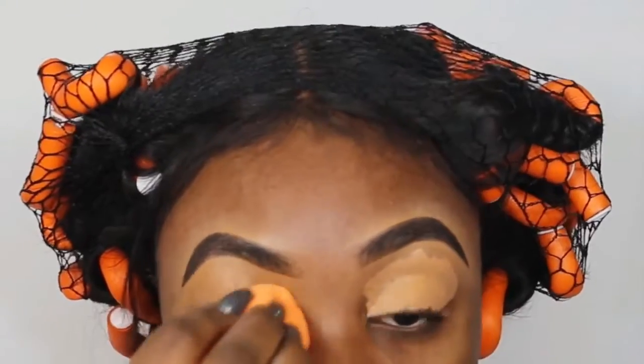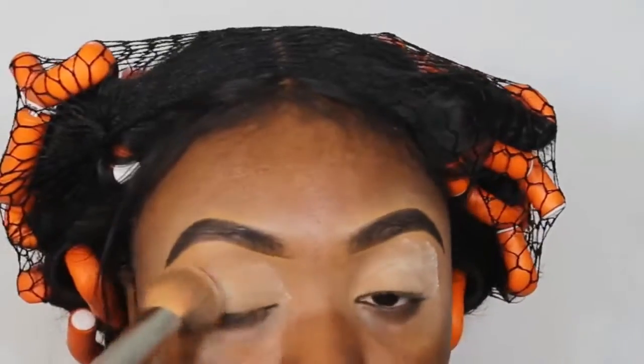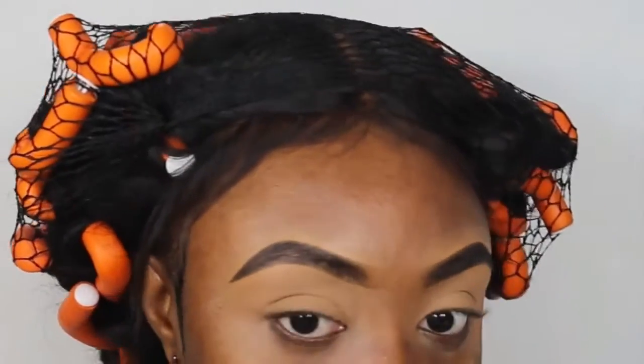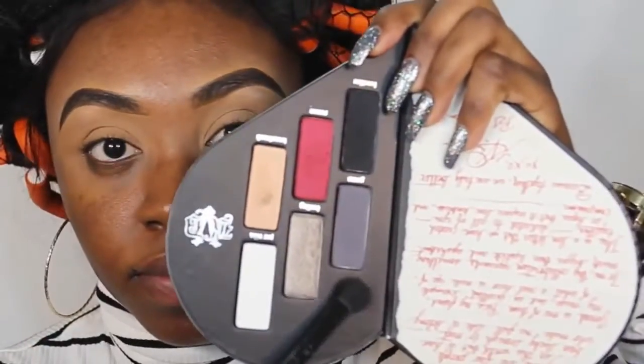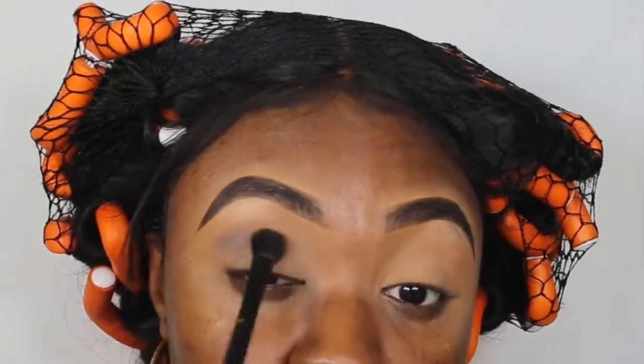On to my makeup — I'm currently getting rid of my natural uneven eyelid and setting a new layer of perfection using L.A. Girl Pro Concealer in Warm Honey and Laura Mercier translucent powder. New palette alert: Better Together by Kat Von D and Too Faced. I'm using the Kat Von D side because I'm feeling dark, and I'm using Love Struck on my brow bone.